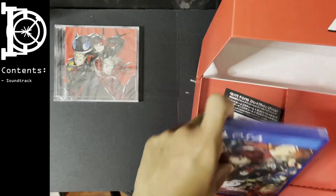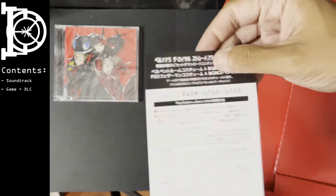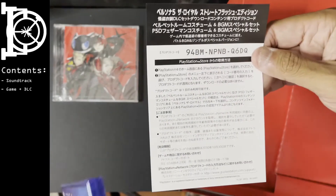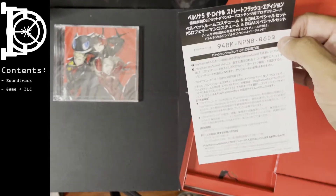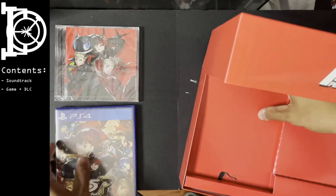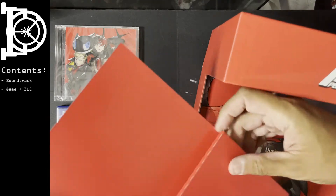You get the game — it's not the steelbook edition. You also get the costume DLC set. That's about it for this layer.